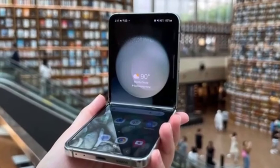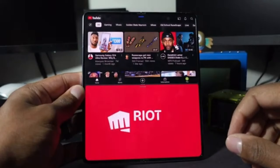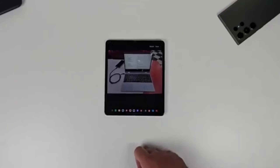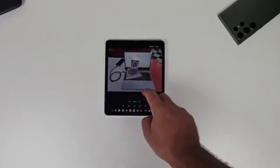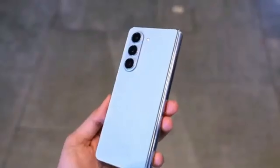Unfortunately, there isn't a lot of detailed information about what exactly the Galaxy Z Fold 6 Ultra will offer compared to the Z Fold 6. This is probably because the Ultra model isn't launching alongside the standard model. But we can expect more details to emerge once the standard Galaxy Z Fold 6 goes official at Samsung's Galaxy Unpacked event next month.